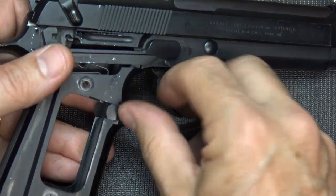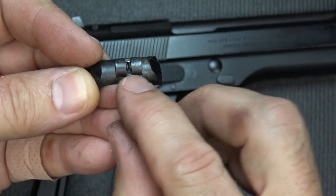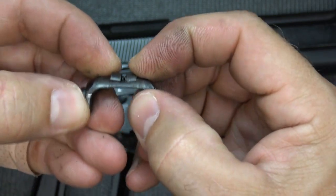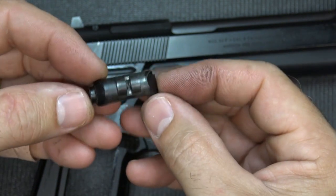Now take the side without the button, push it in, and then it just pops out. Here you can see the plunger and spring — this actually holds it into place. So once you push it, it's going to depress and then allow this to release. It's really easy.